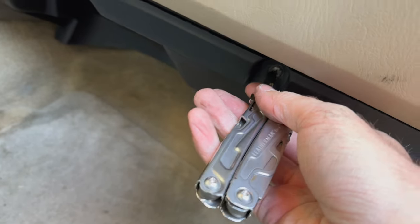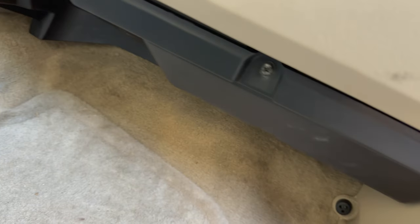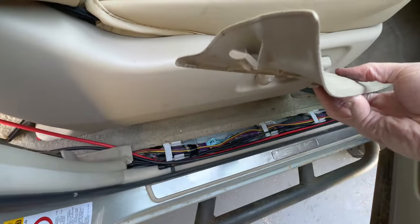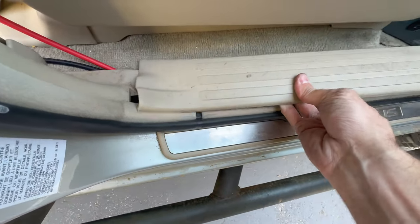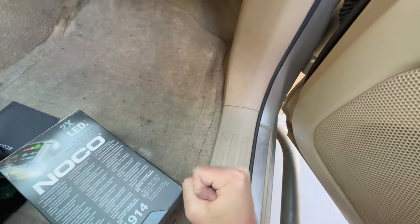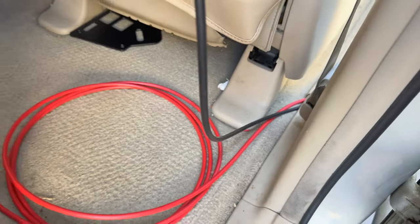The kick panel just pulls straight down once the screw is out — it's really easy. The kick panel goes in where you push it back and then hammer the clips down.